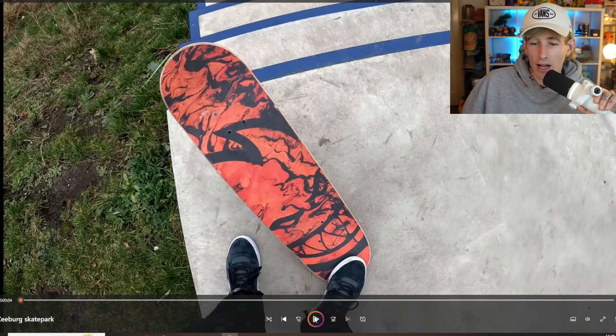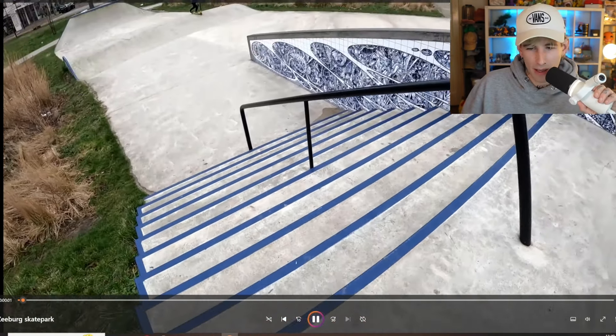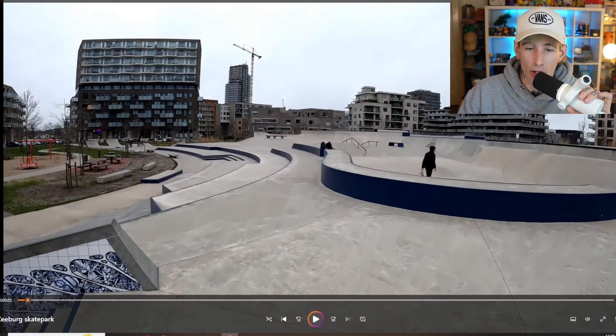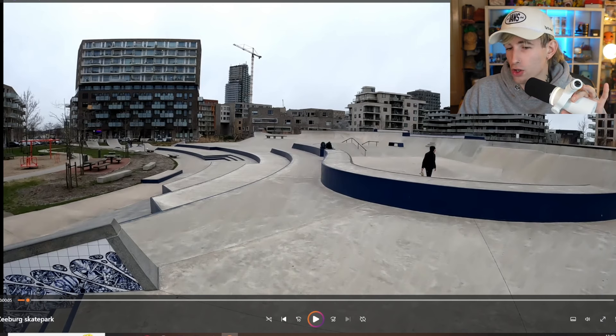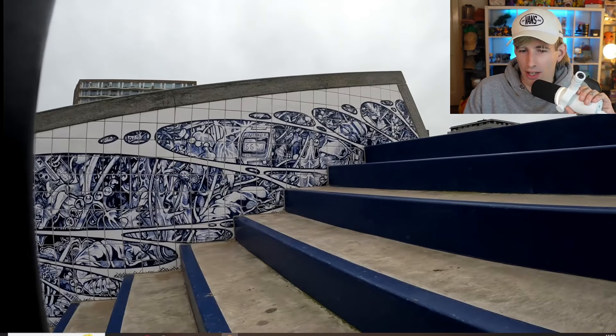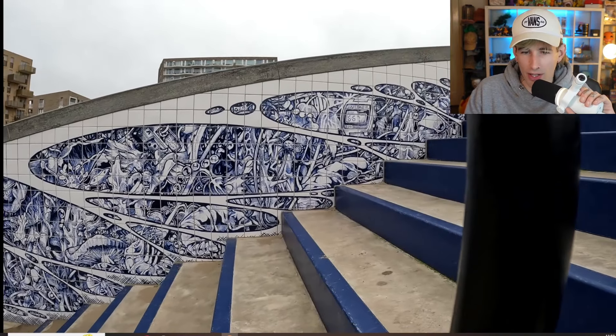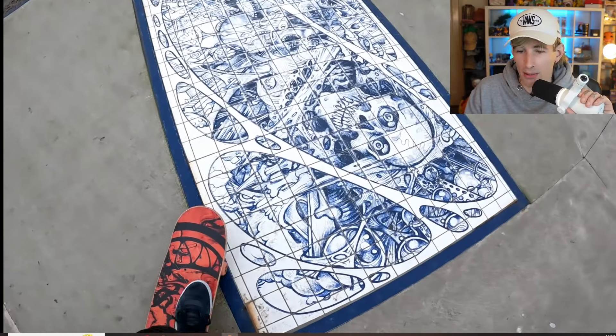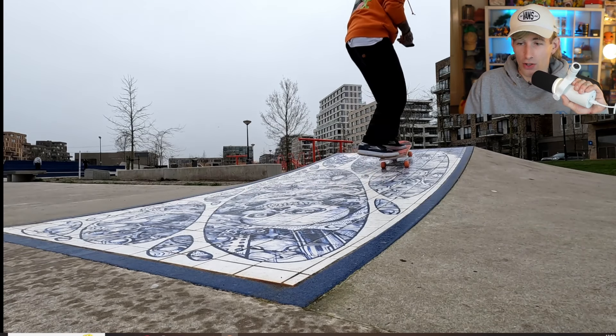Starting right here — I've got my fresh Spitfire grip tape that I picked up from the shop in Amsterdam. As you can see, this place is absolutely humongous; the surface area is so so big. But the skate park itself always seems to be completely empty, and at first I didn't really know why, but after skating it a few times I've kind of figured it out. Aesthetically, with all these tiles and detail all around the park, this is one of the best-looking skate parks there is.